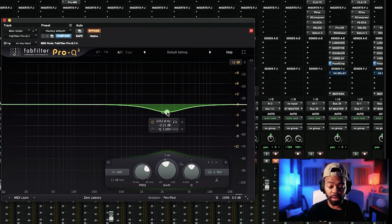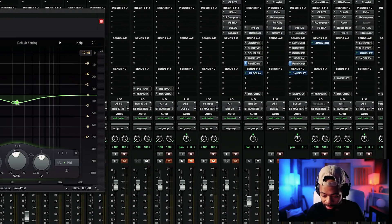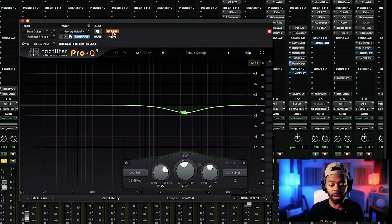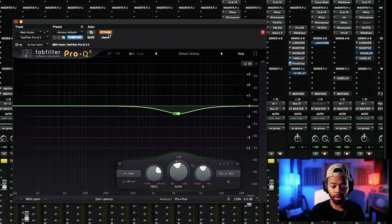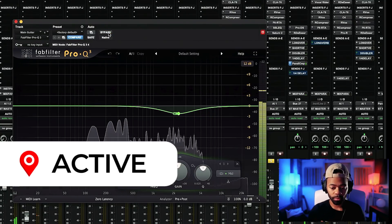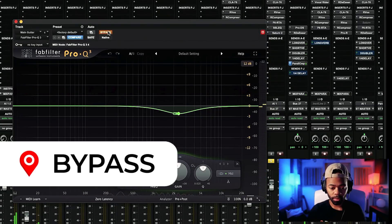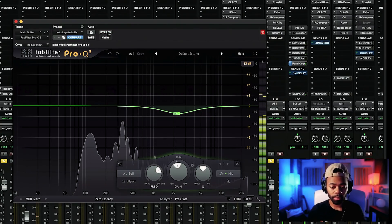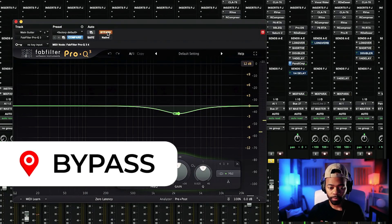Now I'll solo the lead vocal as well as the guitar so you can hear that relationship, and I'll bypass the mid-side EQ back and forth. When you listen to that, you can hear it — you can feel how the relationship gets so much better when we pull back the mid information at the 2kHz range of the guitar, giving more room for the vocal to cut through and breathe in the mix. If you have an instrument competing with your vocal, give this technique a try.